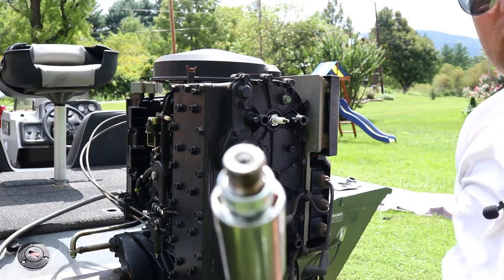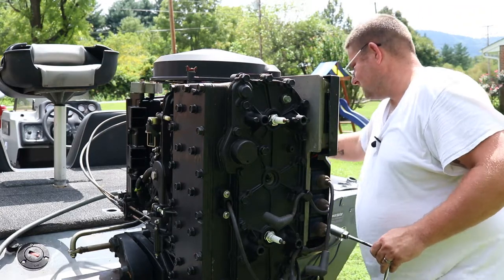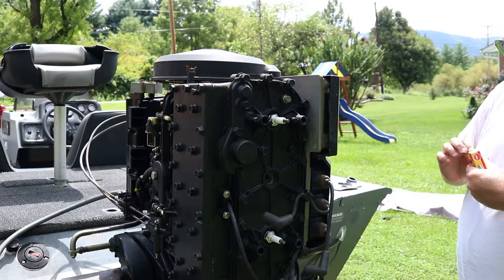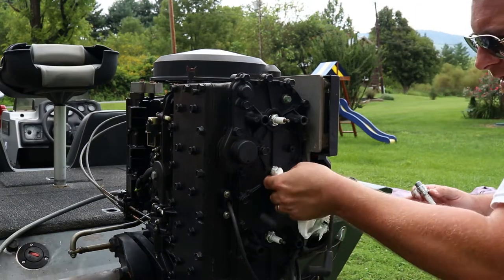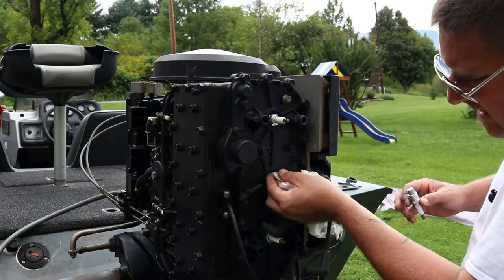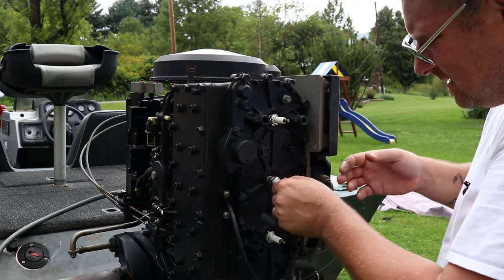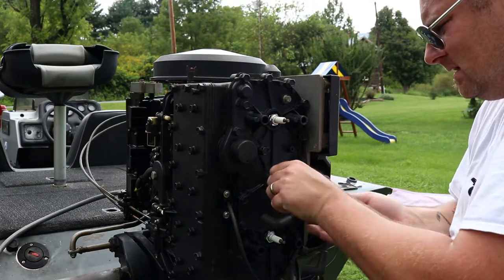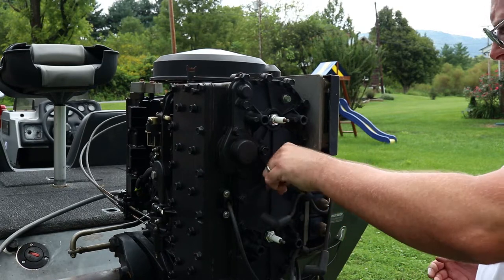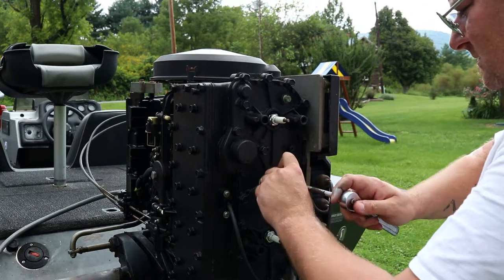Looks like somebody hammered that one in there. That one's a little clogged-looking — looks a little more janky than the first one. Checking your spark plugs is a good way to check the health of your engine. It's very important to keep these things running right.